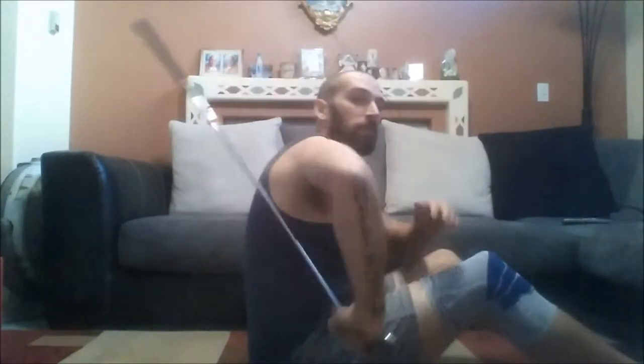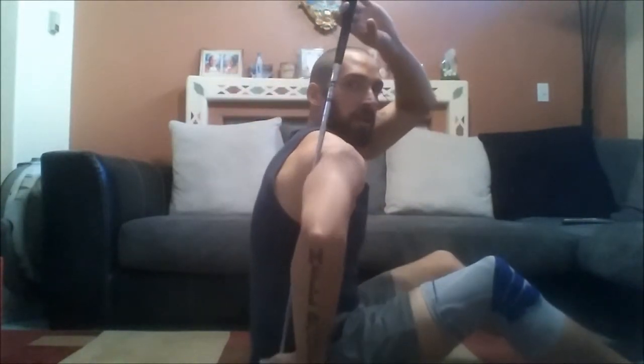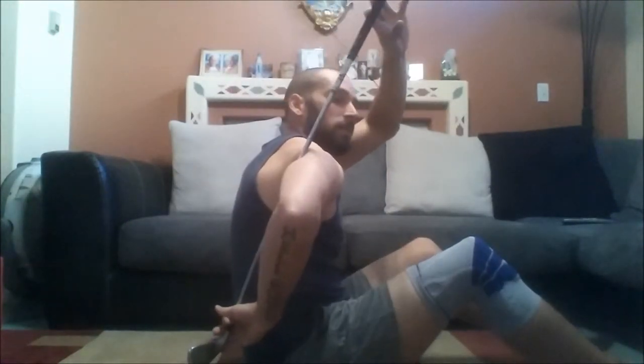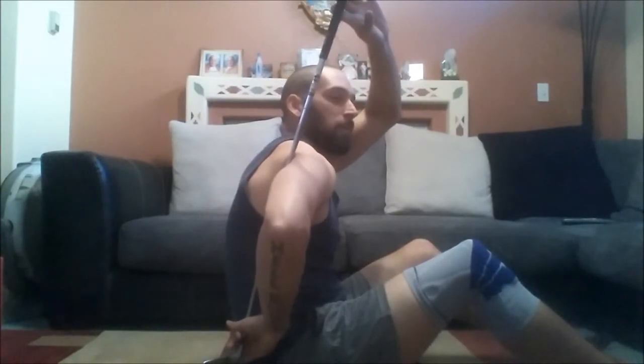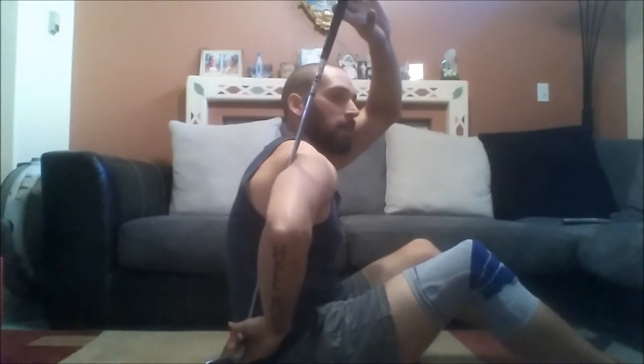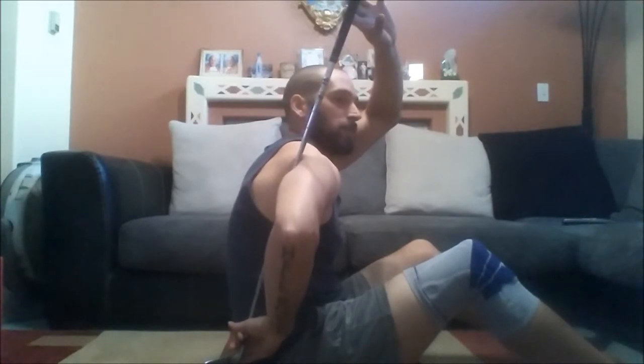Now we go the other way — down. This is where my flexibility is horrible. Same thing: trying to get that arm up at 90 degrees, then pulling this forward and pushing that arm back. Gentle — these are tight areas, they're sensitive. This is where a lot of people have those tight shoulders that lead to injury. There are those two stretches, nice and simple.